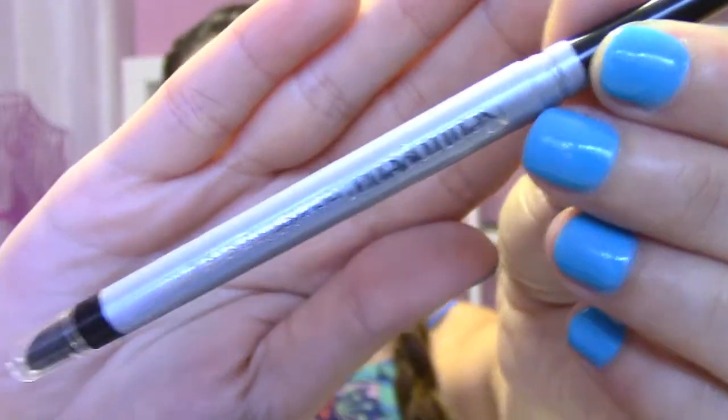Now that everything is blended in, we're going to go ahead and use Neutrogena's Nourishing Eyeliner. With this, I'm just going to do my waterline and my tightline. Then I'll close my eye to do my top line — I feel like it helps a lot and it colors the whole entire eye. Because when you do just the corner here and then the corner here, it doesn't get that pretty middle.